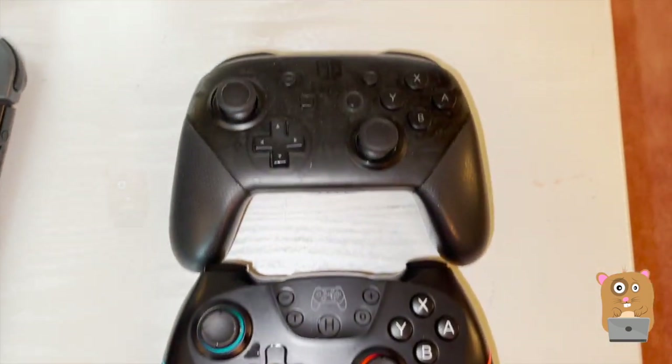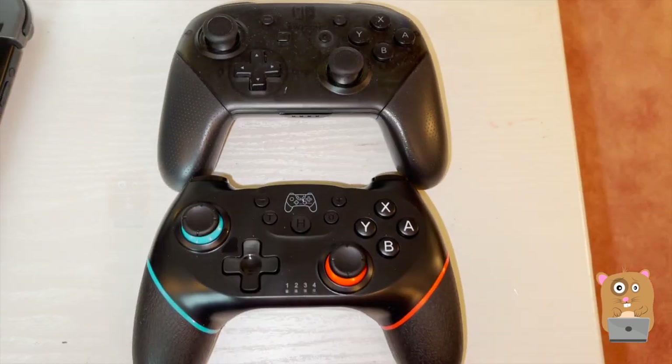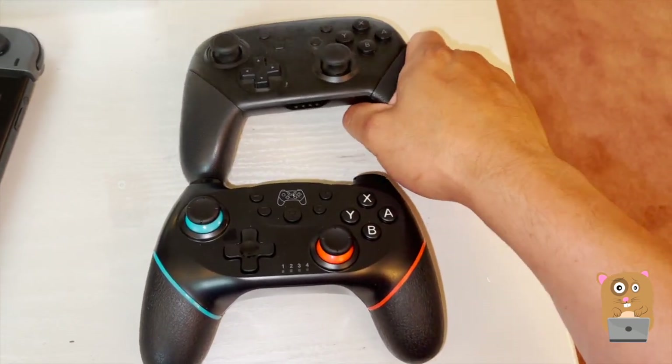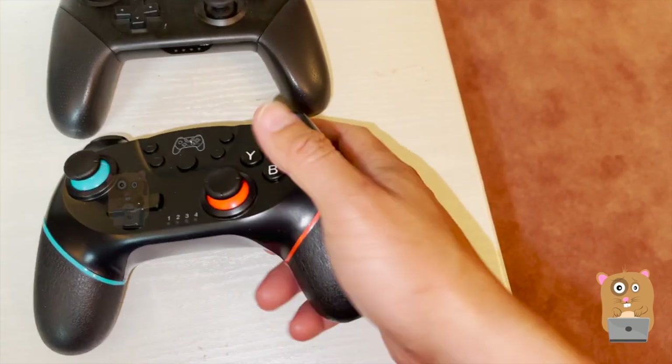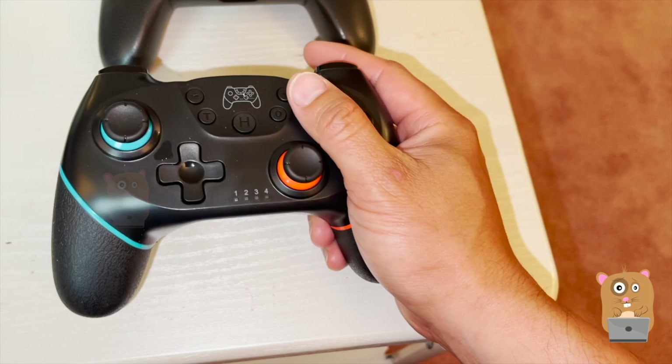Size-wise, it's very similar to the Pro Controller. My kids still prefer to use the Pro Controller. This one — it's not bad — but mainly I use it, not the kids.